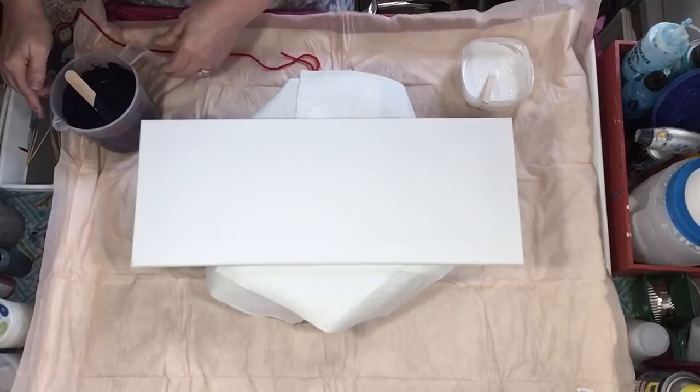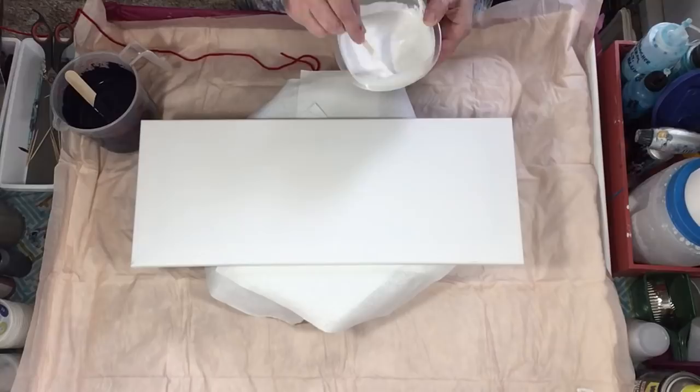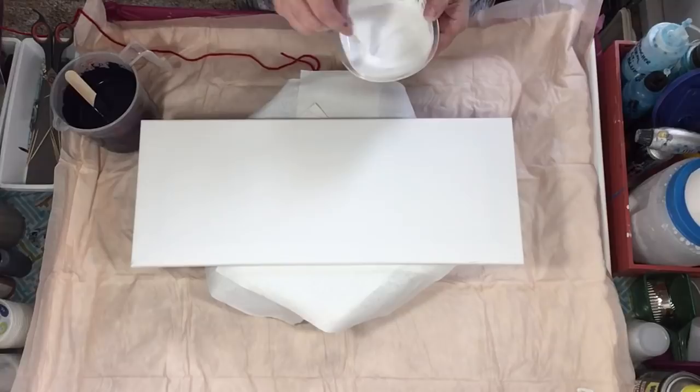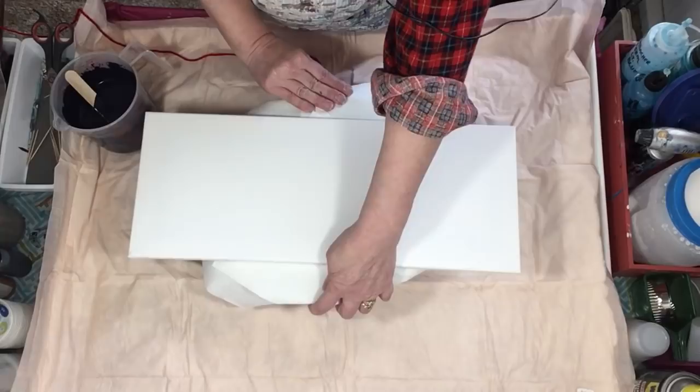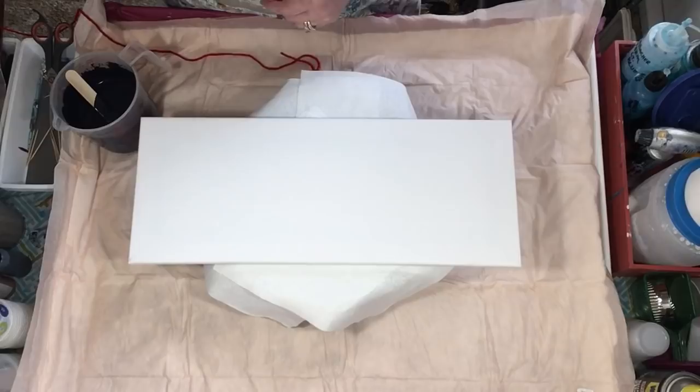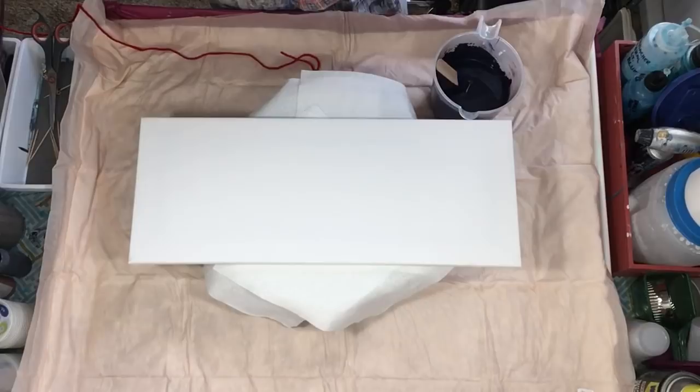I took some background white and put some iridescent medium in there. It's a little on the thick side, but I want it thick because I'm going to pull yarn — yarn meeting the canvas today. I've got this on my banding wheel with paper towels down so the canvas doesn't slide. I better get some gloves because I'm really going to make a mess.